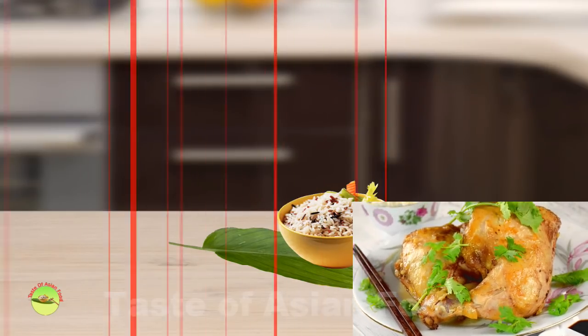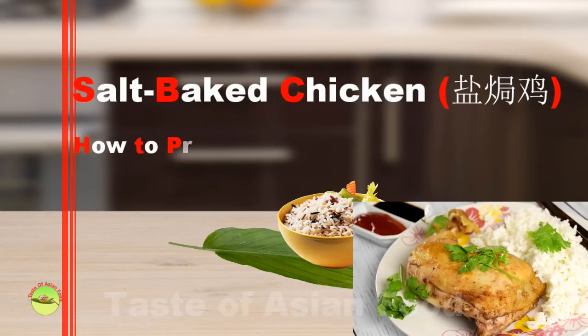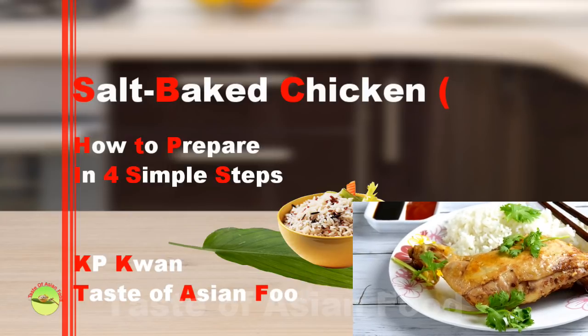Once you open the packet of the juicy salt-baked chicken, you know you are in for a treat. In this video, I used chicken thighs, which is the serving size for one person. Let's get started.